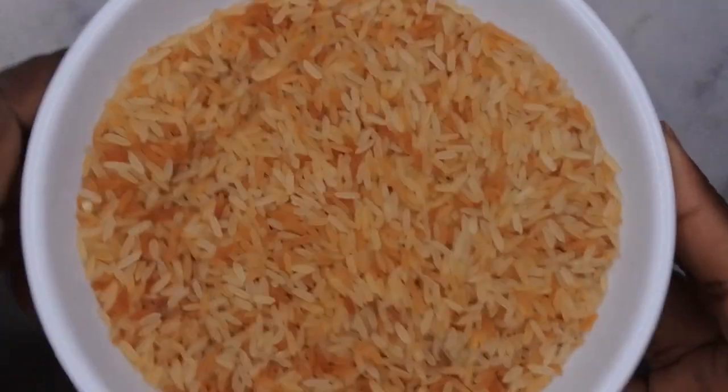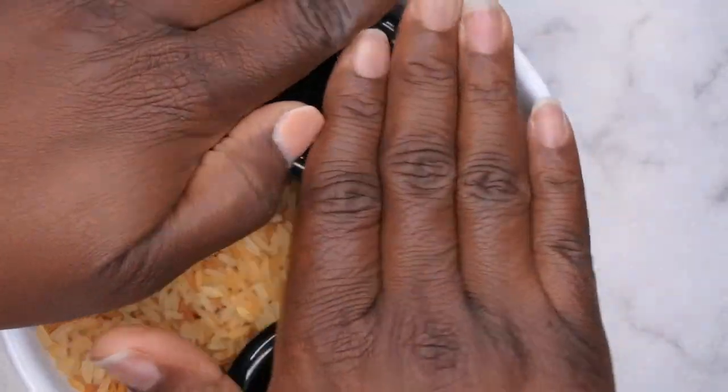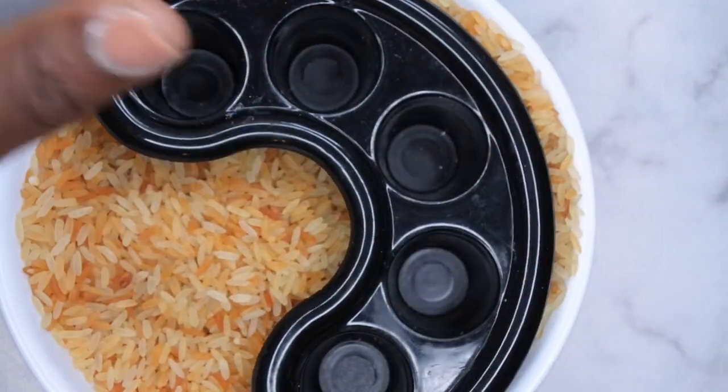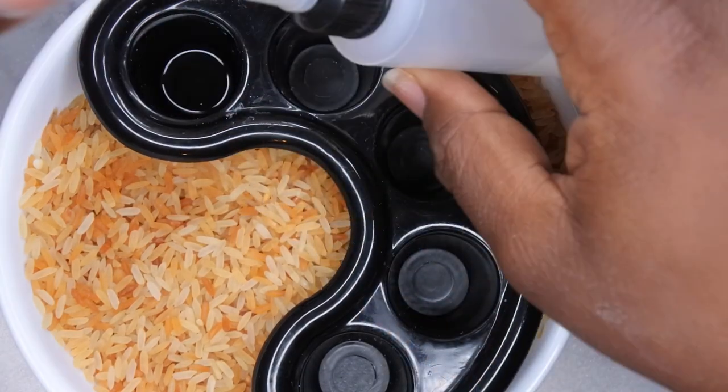The rice is nice and warm now. I'm going to take my little finger cubby here and just put it in between the rice, making sure that the rice surrounds it properly like so. Then I'll just take my acetone and pour it into each of the little finger cubbies.